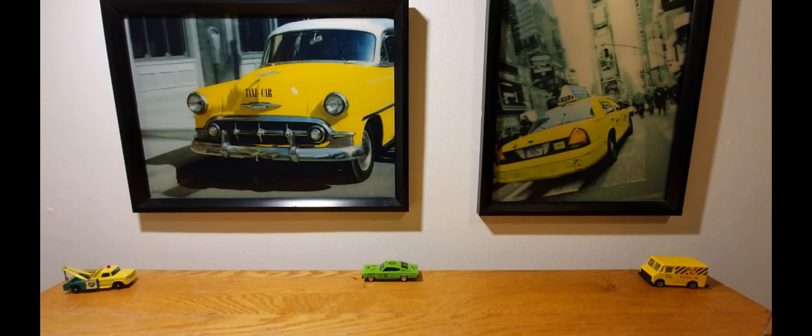Hello, good evening, this is Diecast Luna. I hope you're all doing well. Welcome back to the episode of Friday Night Custom. In this week's episode we're going to take a look at a little Hot Wheels Mark II Volkswagen Golf that I worked on very quickly.